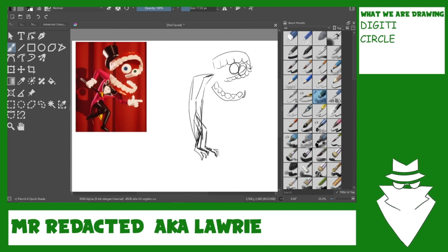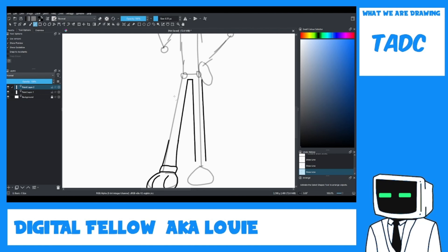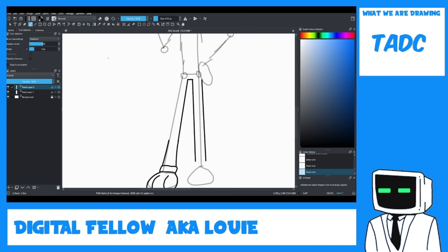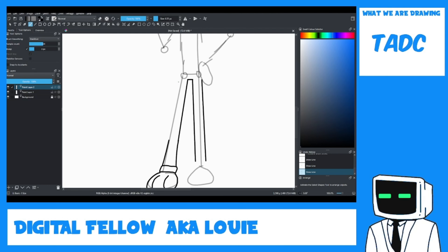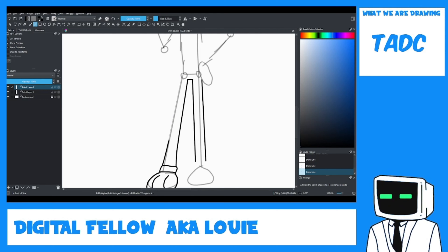What are you adding to yours to make it yours? I'm making it abstract like in the show. I'm using the line tool — illegal move! Because I can't draw normal lines. I'm still sketching; I don't know about you — I'm onto the line work already.